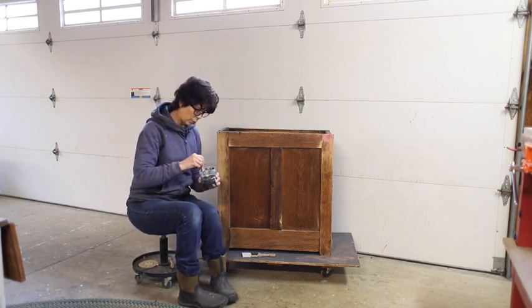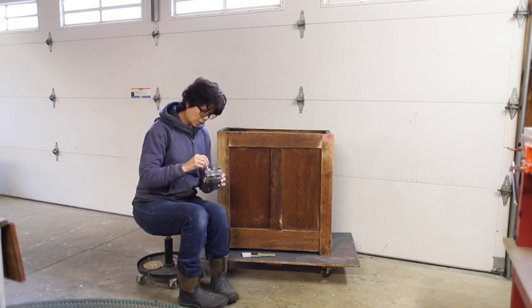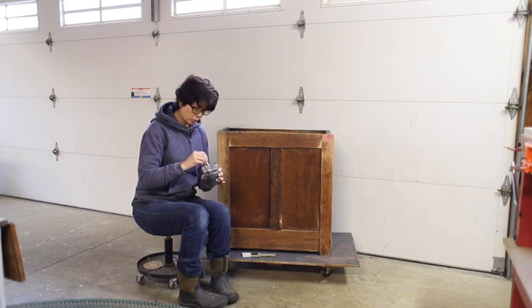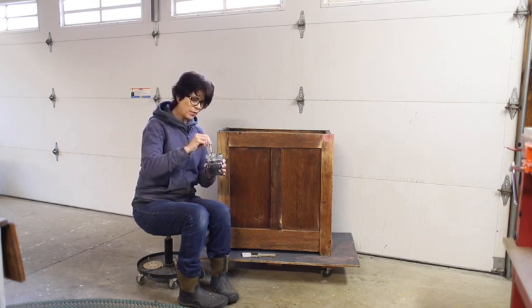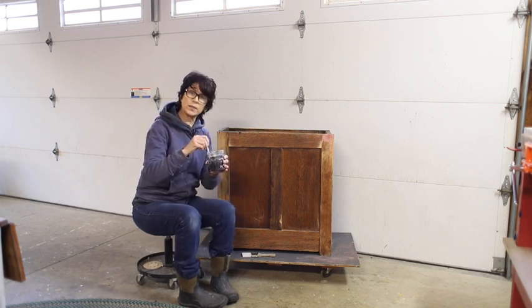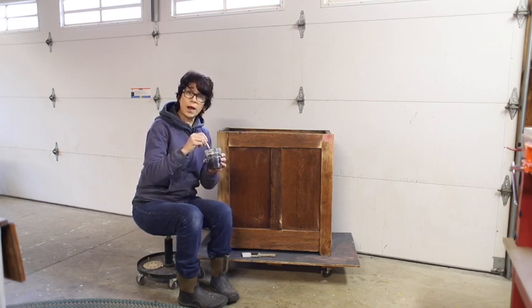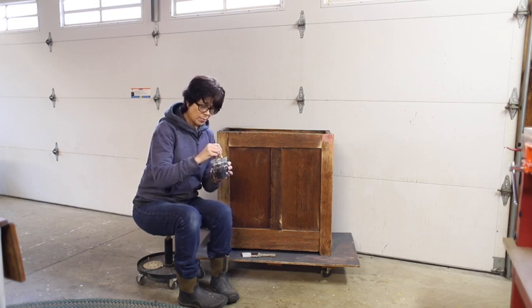I've got my paint mixed up. You have to stir it continuously while you're using it — paint a little, stir a little, paint a little, stir a little. When mixing up the paint, I use these cheap artist brushes from Walmart. The bristles are nice and short and I can really mash up the bits of milk paint in the bottom to get a really good stir.